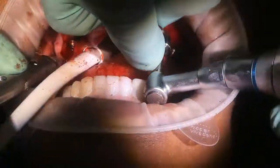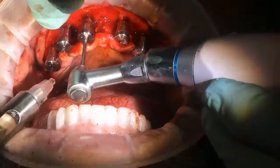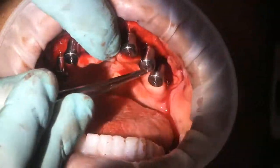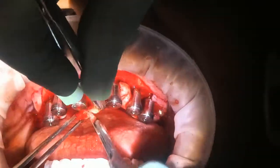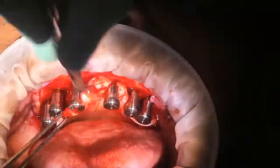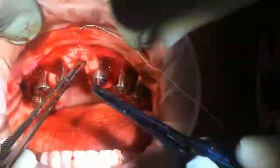Then the rapid appliance is removed along with the block-out gaskets and carrier guide, and the fixation base is also removed. If the doctor chooses, comfort caps are placed and the patient is sutured. Then we move on to the opposing arch.